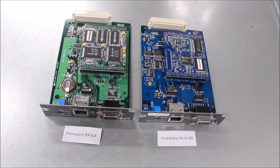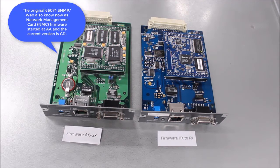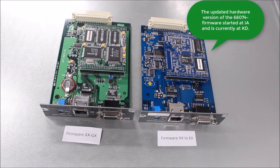The 66074 network management card (NMC) comes in two hardware versions, and there are two ways to determine which one you have. The original 66074 SNMP web card, also known as the NMC, has firmware starting at AA, with the current version at GD.